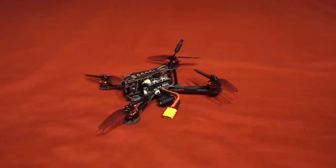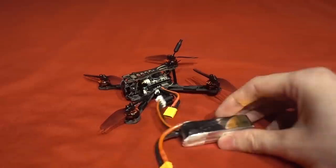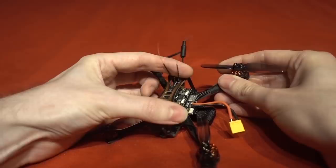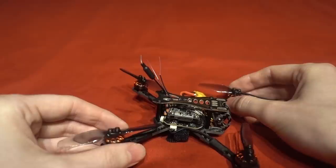I've left the setup how it comes out of the box to see if it can be easily flown straight away, which includes Isshin's own rates and PIDs. I do like that there is only one battery size option because it should have been easy for Isshin to tune, however they aren't exactly known for their attention to detail. Speaking of which, the two antennas for the built-in D8 receiver have just been fed loose through the top plate and are definitely going to get mangled in the props if you don't secure them down properly with cable ties.